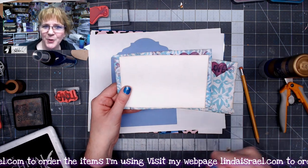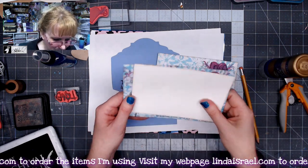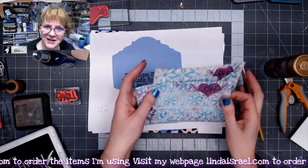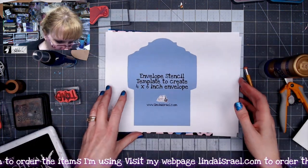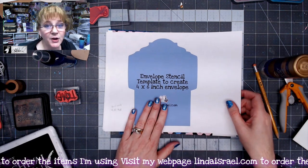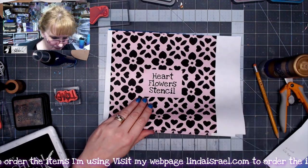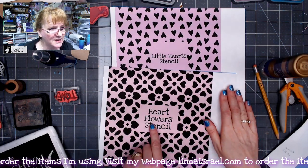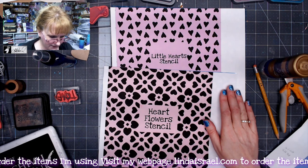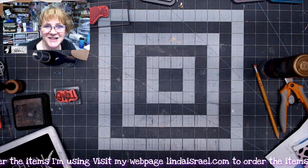I hate it when you try to put a card in and there's not enough room and it hangs up. So let me show you how I made these little envelopes. I've got an envelope stencil template that I created in my shop, and I've also got a couple of stencils for patterns — a little heart stencil and the heart flower stencil. Let me get some materials out and let's make an envelope.